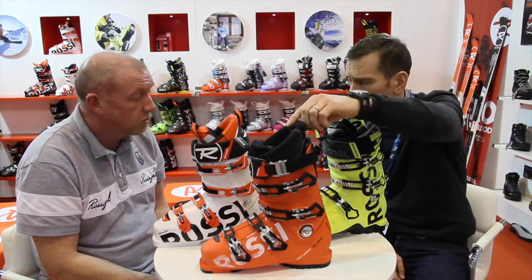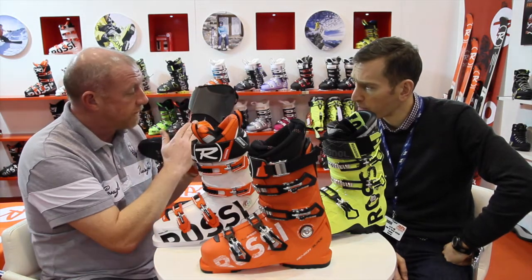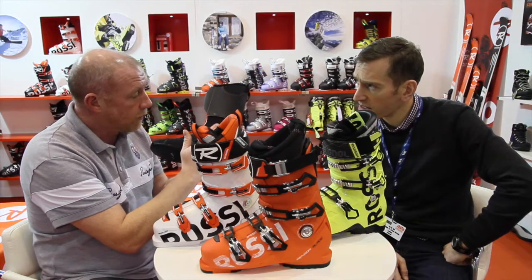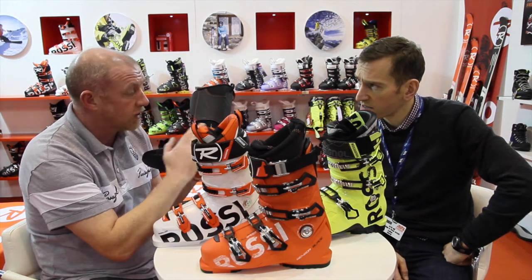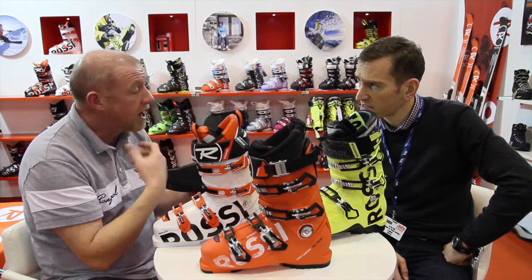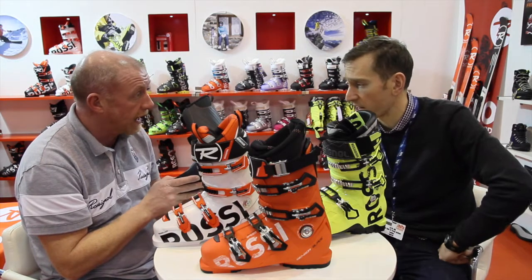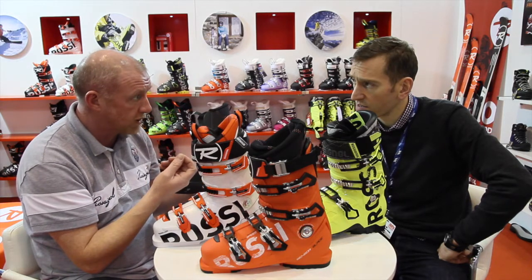And how does that work? Two things. First and foremost is the liner. We've got a very visible story with our liner here — you can see this quilted effect around the ankle and comfort areas. What we do is put this into an oven for five minutes, and that whole area instantly transforms, going nice and flat. Put it back into the product, clip it up, and we instantly get that visual comfort. It's a true heat moldable liner.